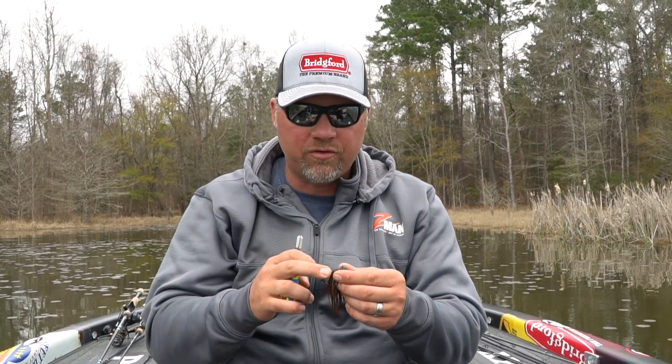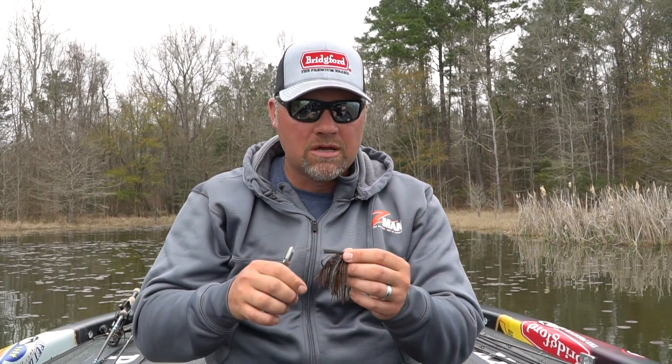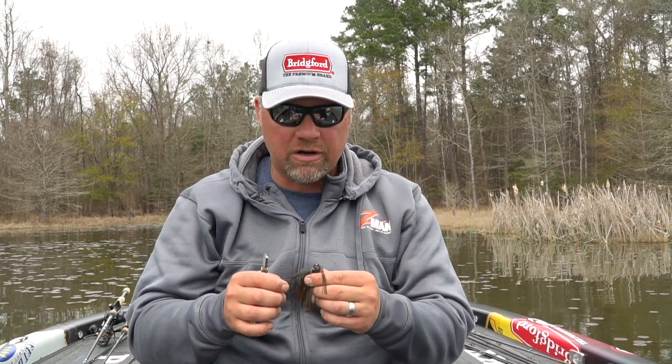Now keep in mind, if you're throwing around a lot of heavy cover, that may not be what you want to do. You're going to get hung a lot more in wood or whatever it may be because that hook's going to come through that much easier if that weed guard's a lot lighter. So there's times in open water I'll trim it down to three or four strands — virtually nothing — if I'm fishing open water where there's really very little cover, but there's also times I want to leave it whole.